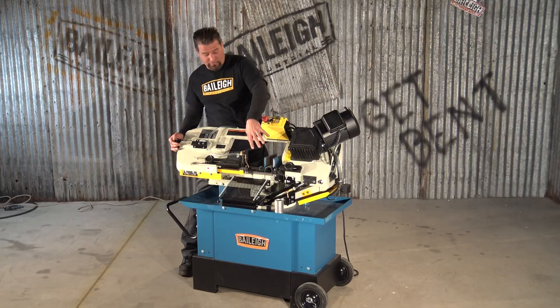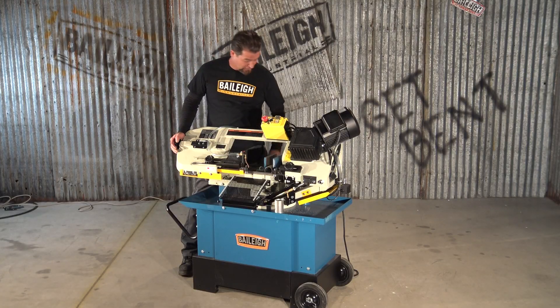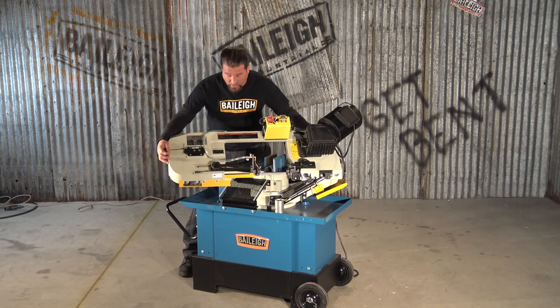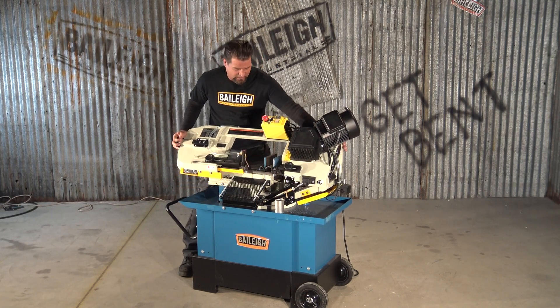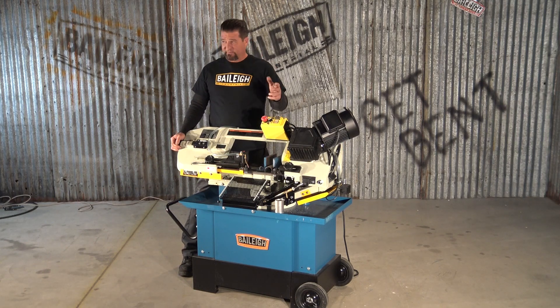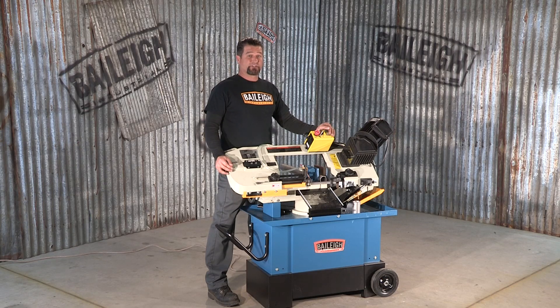It's really kind of cool because the material stays fixed in the vice. You loosen this clamp back here and you can actually swivel the bow on the machine base itself, then lock it back down to whatever desired angle you need and start cutting.